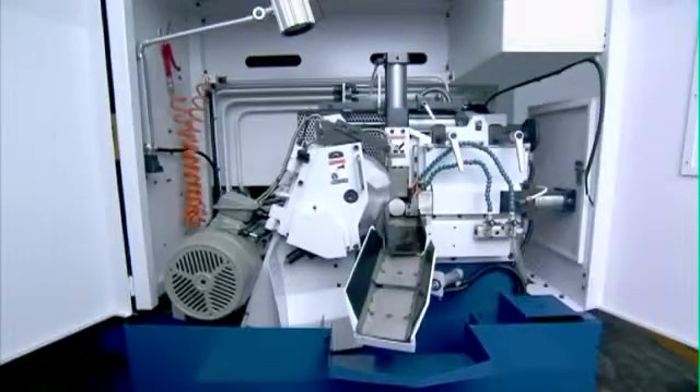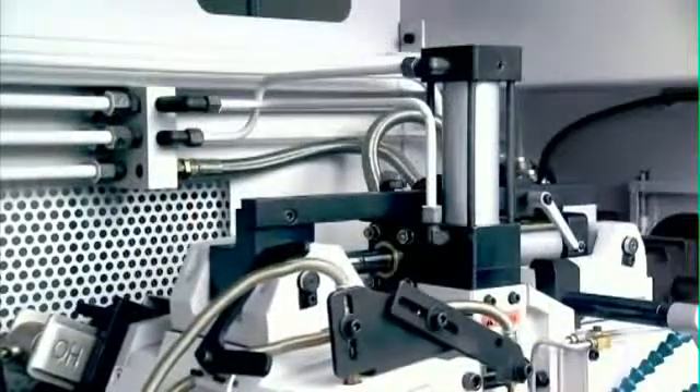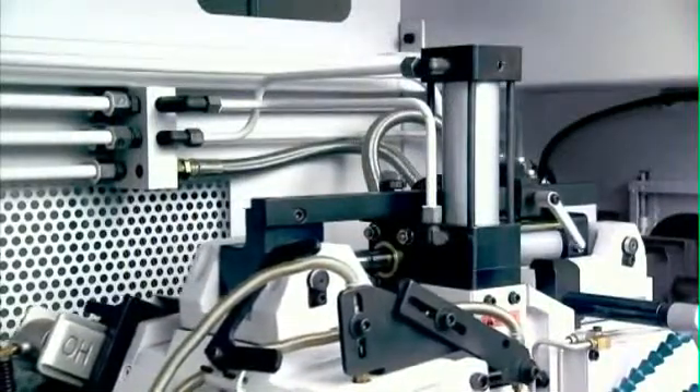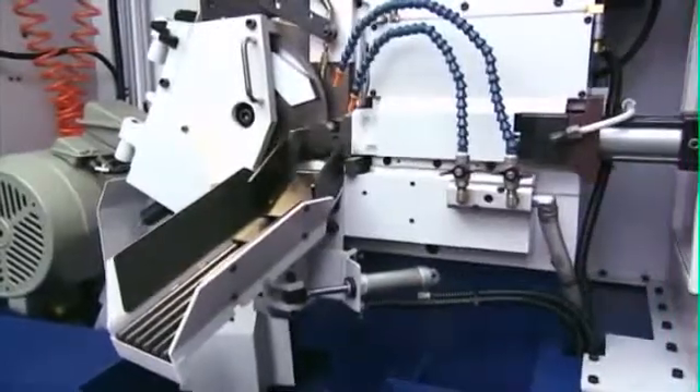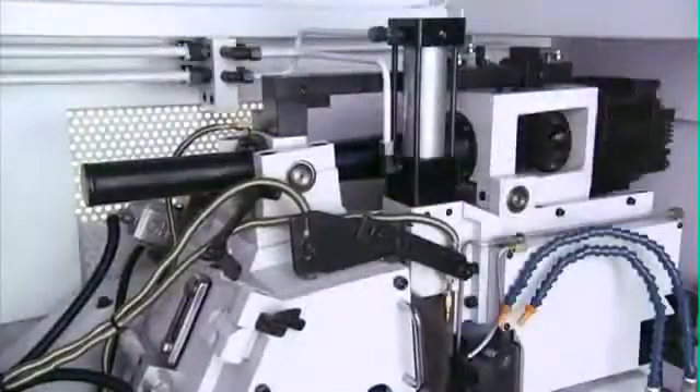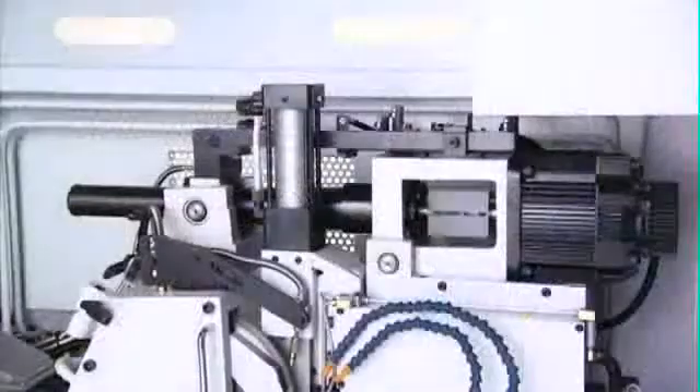The hydraulic saw head feed comes as standard on this machine to allow fast, accurate cutting, but as an additional option a servo motor and ball screw transmission can be fitted to further enhance accuracy.